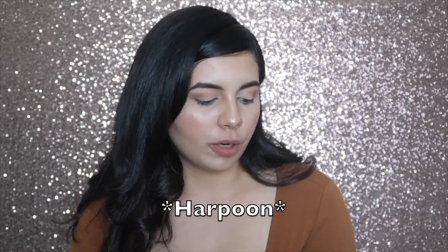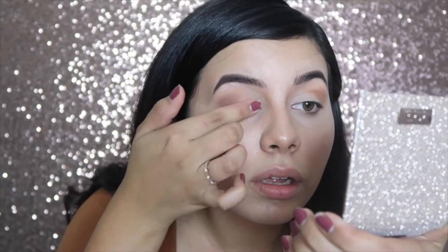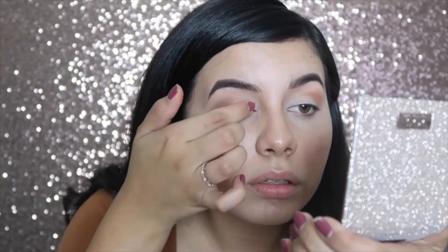I already did my face makeup and put a crease color in my crease, so I wanted to try one of the shadows out on my lid. I think I'm going to do Turbosan. When it's officially fall I want to play around with Harpoon and maybe do a whole look with it. So I'm gonna take my finger and place Turbosan on the lid — just gonna zoom you guys in here. Oh my goodness, that's so pretty.